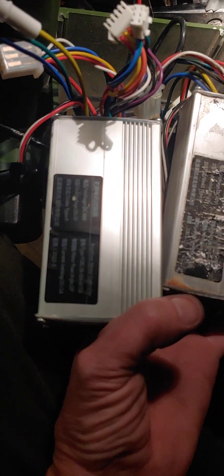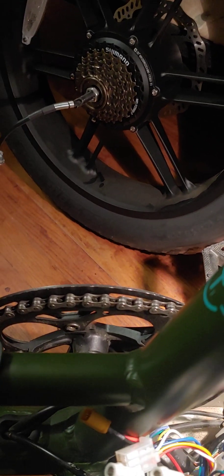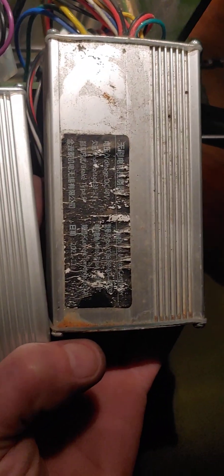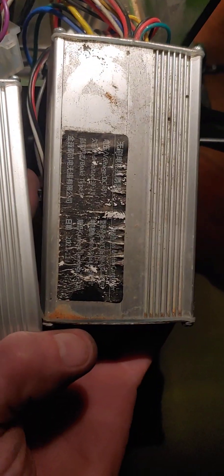Welcome back guys. I've got both bikes apart. I've got the 250 watt motor off the new bike and compared to the controllers, they are the exact same part number — it's kind of hard to read. Easy to tell which one's the new one and which one's the old one.